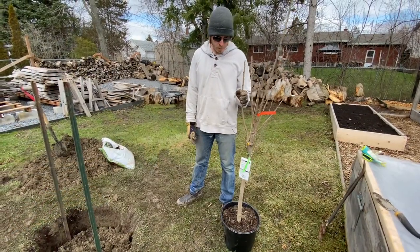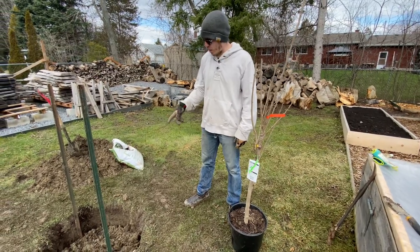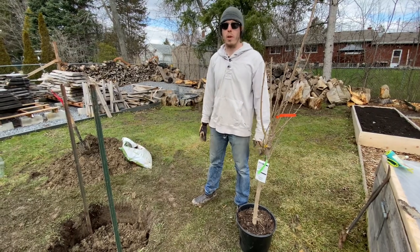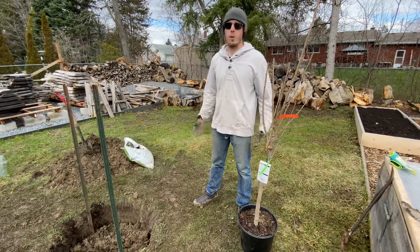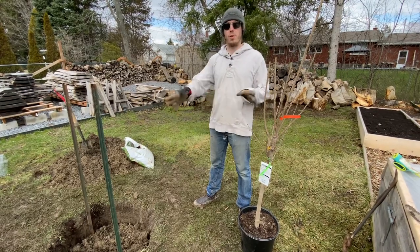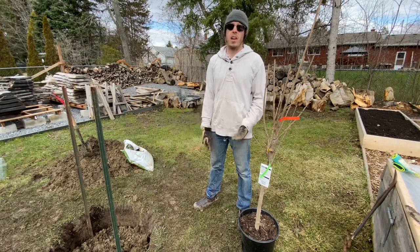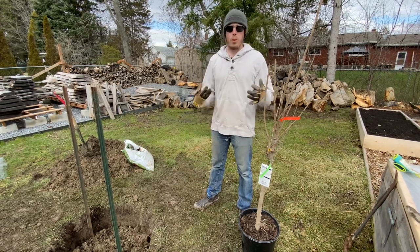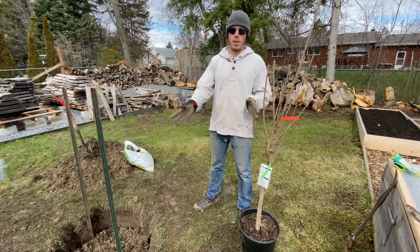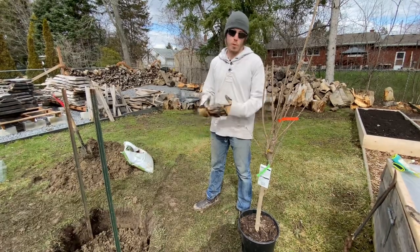Everything is ready for our brand new cherry tree to go in the hole. We're going to get it out of the pot and into the ground, then backfill with all of the native soil. It's really important that you use the native soil — the soil that came out of the hole — because you want to encourage its roots to continue to grow into that soil. If you backfill with something like garden mix, topsoil, or triple mix, the roots are going to want to stay in that backfill and won't move out into the native surrounding soil.